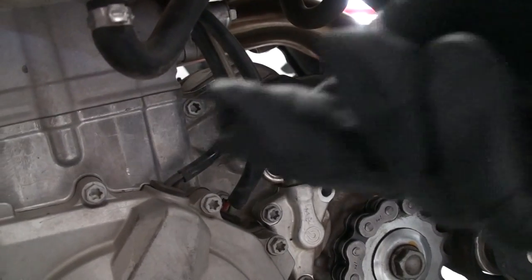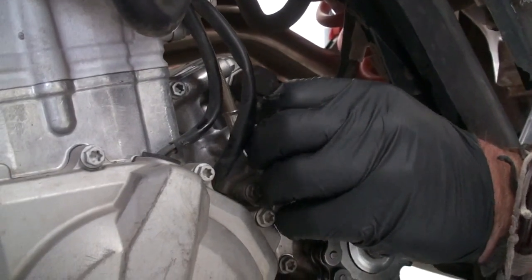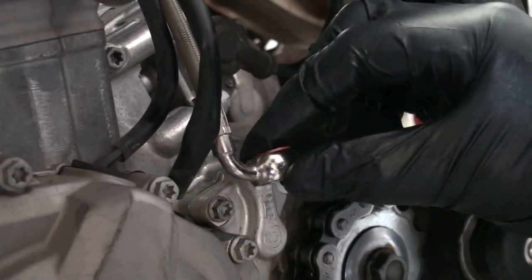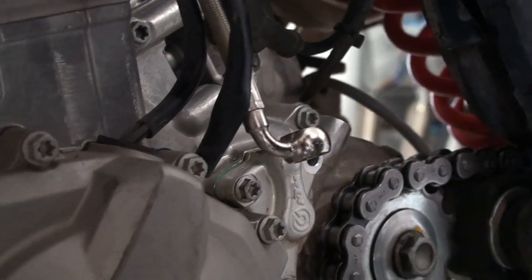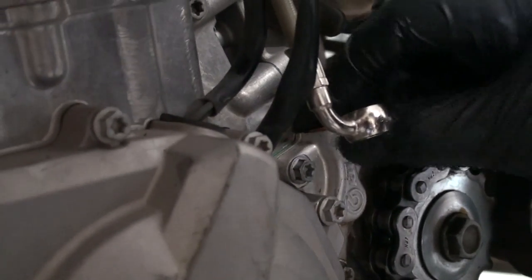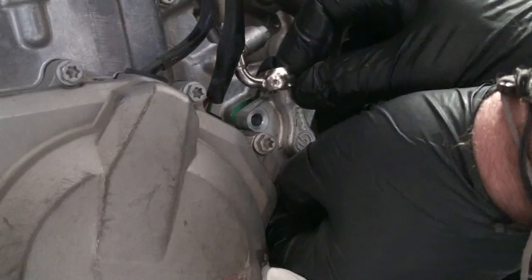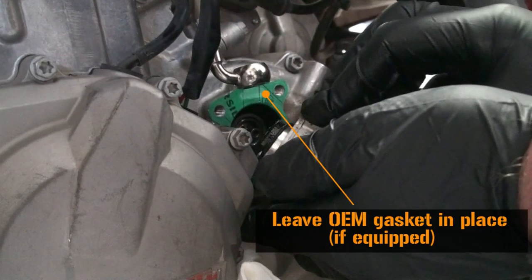Remove the banjo bleeder bolt. Remove the two OEM crush washers and discard. Remove the remaining slave cylinder bolts. Ensure that the OEM gasket remains in place.